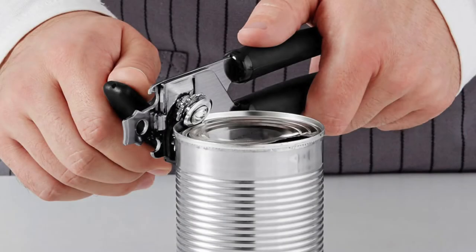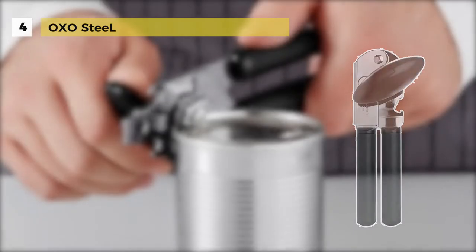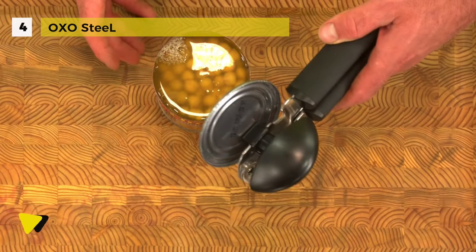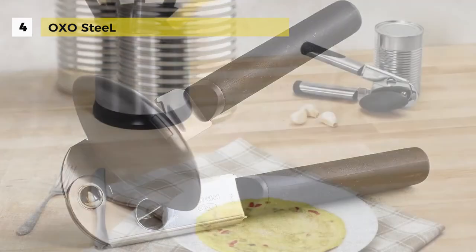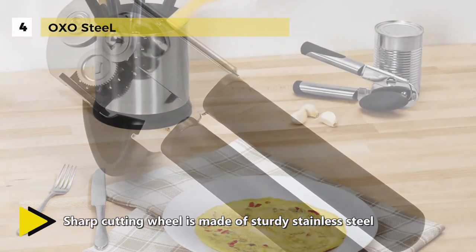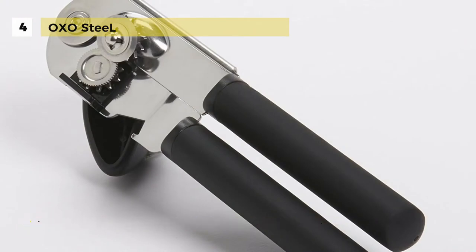The OXO Steel can opener is at number 4. This one has sharp stainless steel cutting blades that make opening any can quick and easy. It even comes with a built-in bottle cap opener. The big cushioned handles absorb pressure to make opening cans easy on your hands. It has a sleek stainless steel construction which makes it durable, while the large soft turning knob is extremely easy to manage.